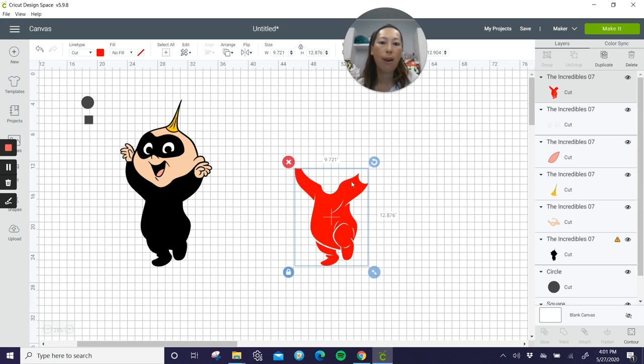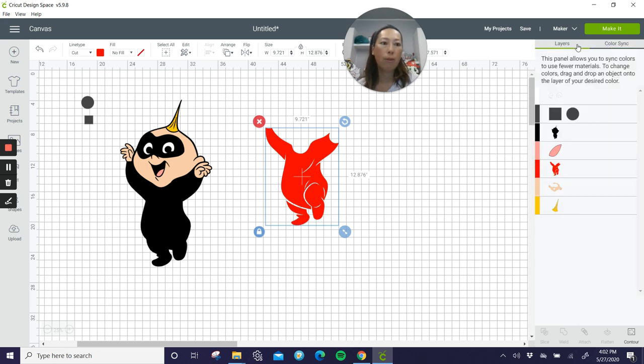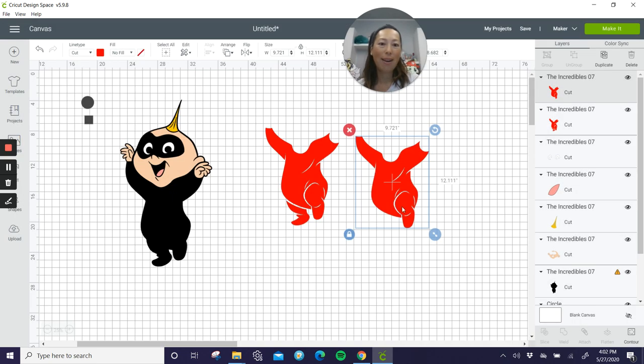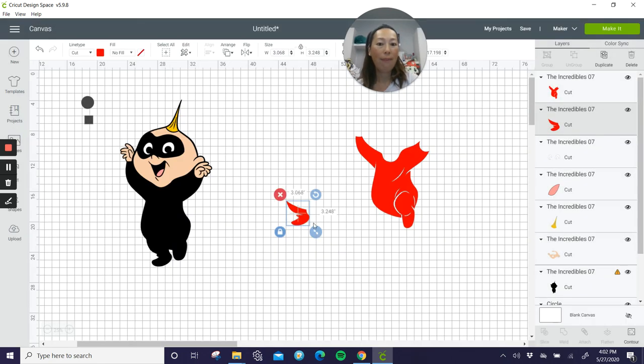Let's look at this red. The red right now is 9.7 by 12.8, so if you have 12 by 12 cardstock you technically can't cut it the way it is now. But see how the foot is by itself — so let's use contour. We're going to separate this into two pieces because this is all one piece. We're going to duplicate it and use contour to remove the foot. Here's just the jumpsuit as one piece, and on the duplicate we want just the foot — select it and deselect the body. Easy peasy.